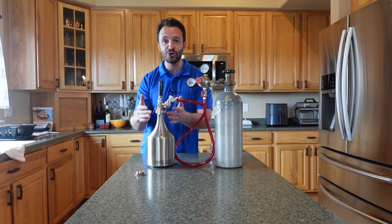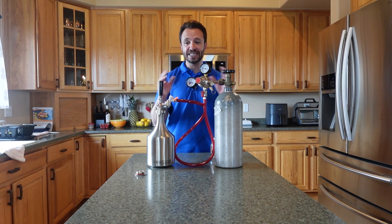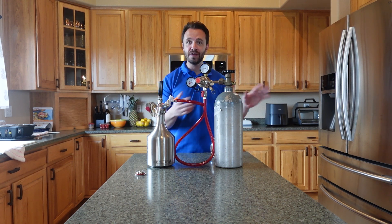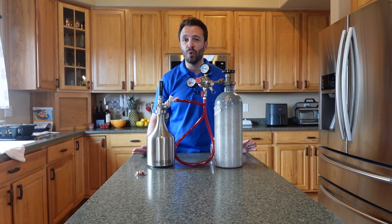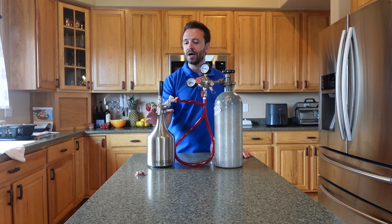Essentially, if you can screw a cap onto a bottle, you are good to go. They have everything you need. If you're first getting started and need everything, you can get it at their website. Or if you just need a few pieces here and there, you can break it up and get what you need. That is Keg Outlet — kegoutlet.com.